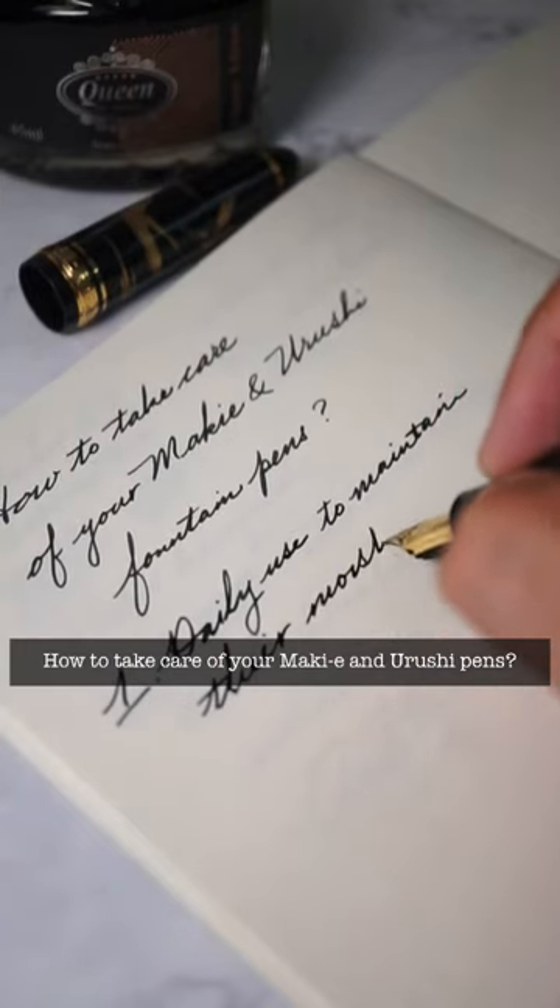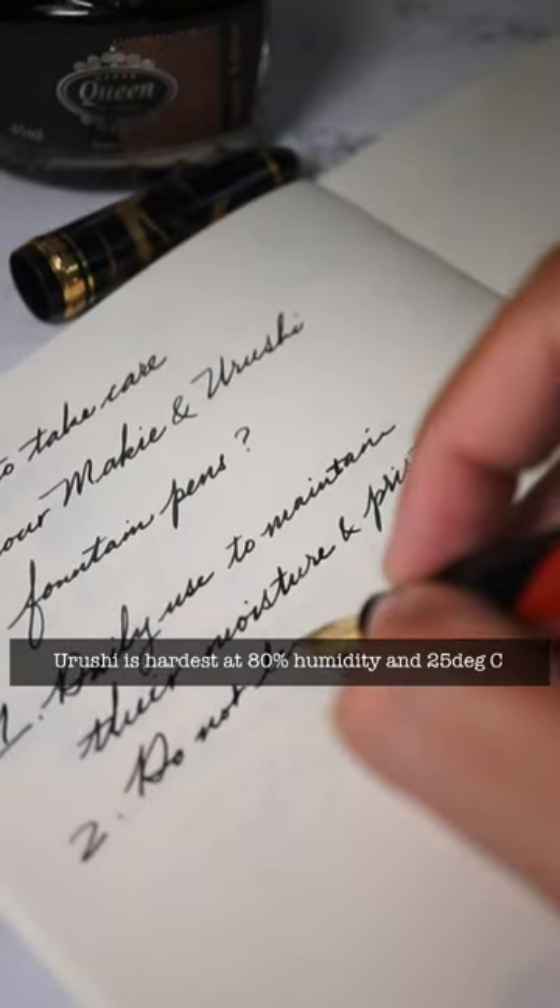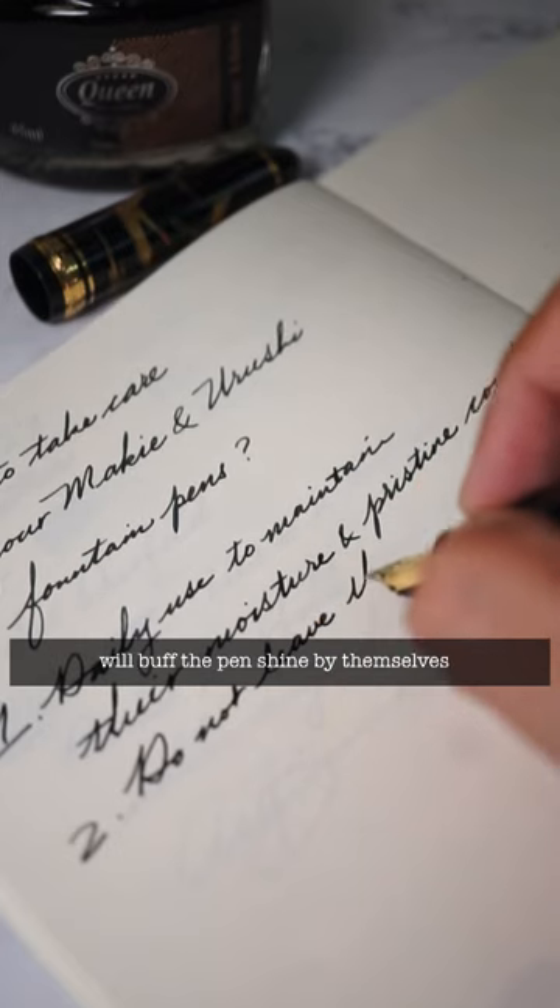How to take care of your Makiye and Urushi fountain pens? Use them daily to maintain their moisture level and pristine conditions.